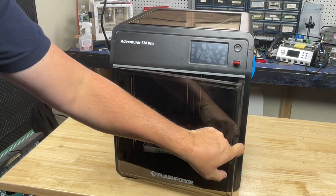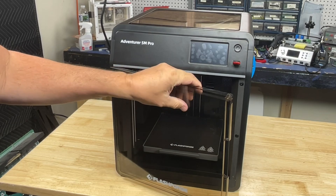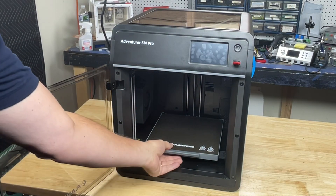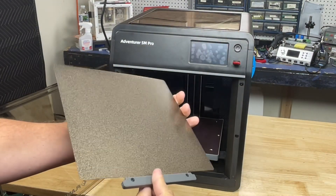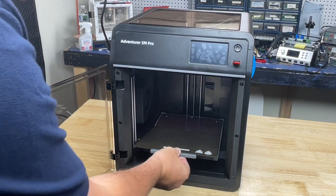The Adventurer 5M Pro has a plastic front door with magnets embedded, so it will flex without breaking like a glass door can on other printers. It's also got a textured PEI bed which I really like, but most of all I like this little plastic handle so I can grab it when it's hot and not burn my fingers. I wish more printers did this.